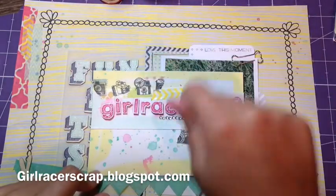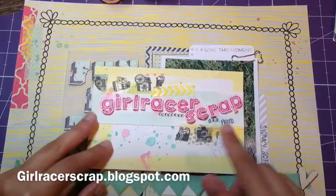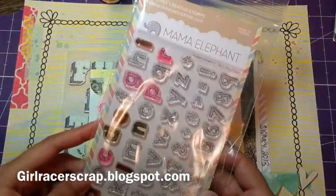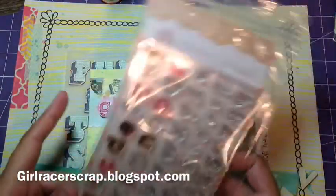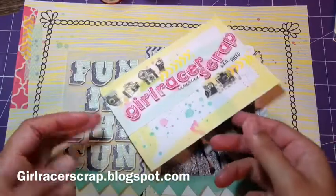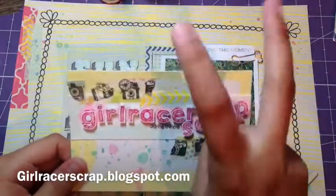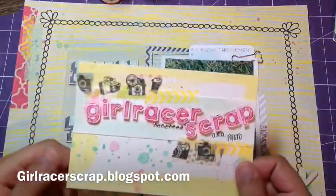I just spritzed and painted with it, added some washi tape, some bling, and then right now this is my favorite stamp set — the Mama Elephant Sketchy Letters. It's really well loved. And I put GrowRacer Scraps, aka Photo, because if you notice my YouTube channel is GrowRacer Photo, but my scrappy parts and my blog are GrowRacer Scraps. That's why I introduced myself as Scrap — I was just too lazy to create another YouTube name.